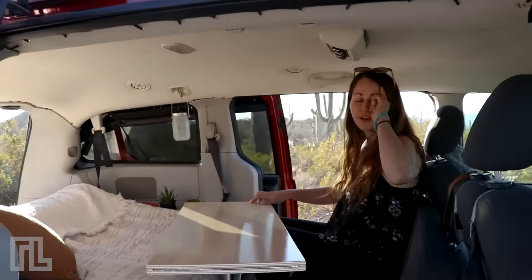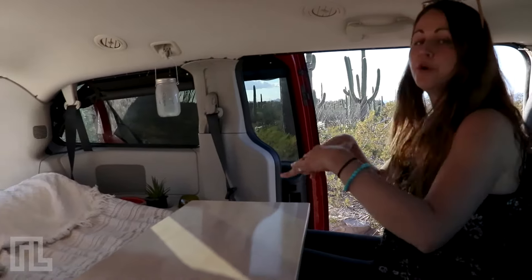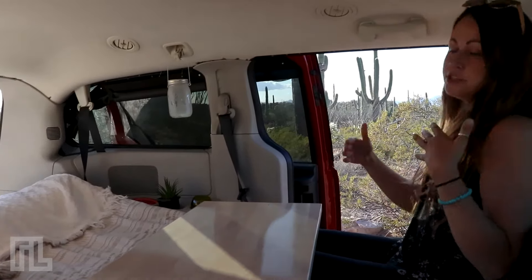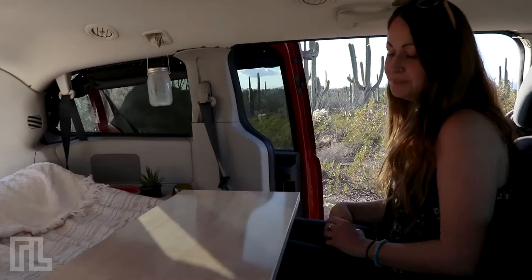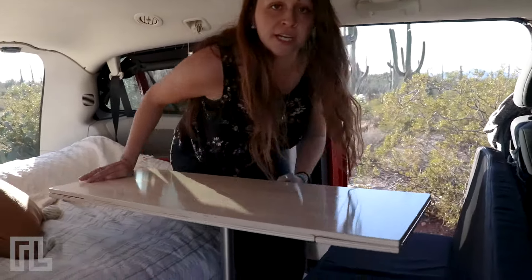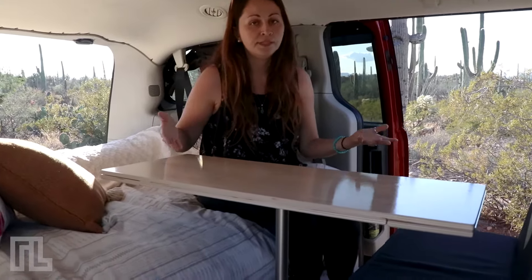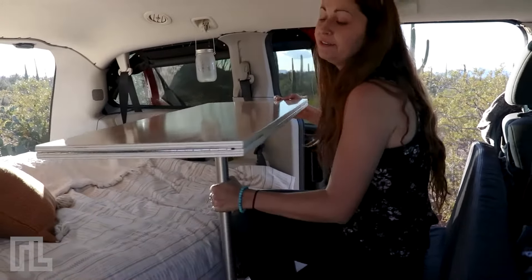The comfort of the bench really depends on the level of the seats — depending on whether you want to sit upright to work or lean back to relax, you can just change the level. We also have a rotating table, which is really handy when you want to change the configuration of the space, and especially useful when there's more than one person.